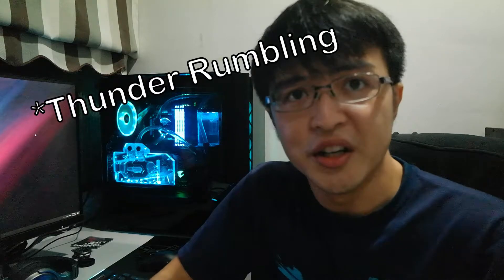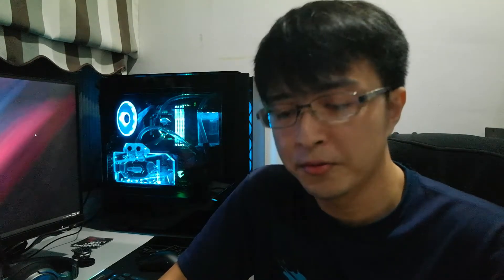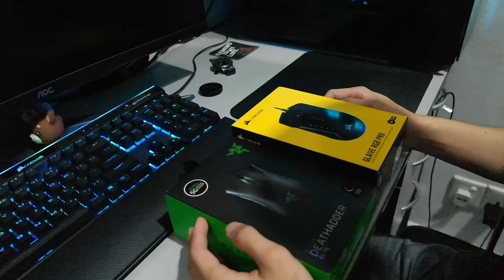I think you might be able to guess what it is already. It's going to rain soon, so yep — the Corsair mouse, of course, obviously. What I have here is a Corsair Glaive RGB Pro, and we are going to do an unboxing and of course a side-by-side comparison with my Razer mouse. Enjoy!